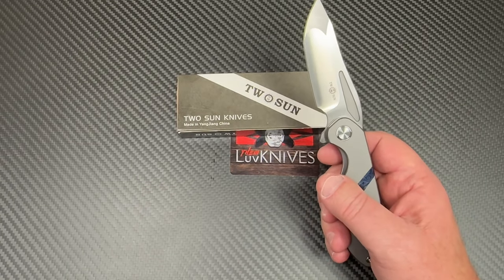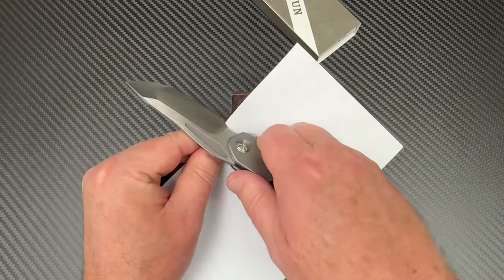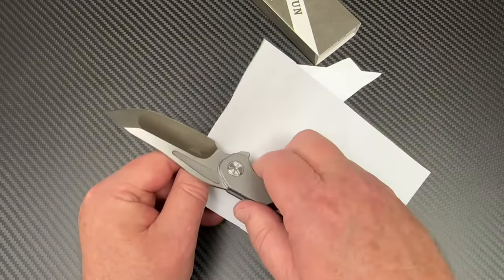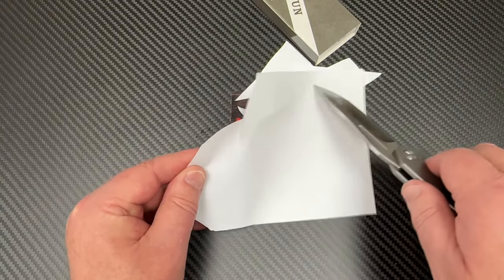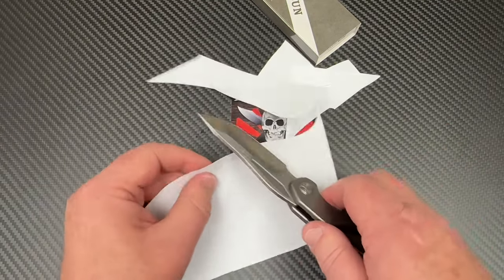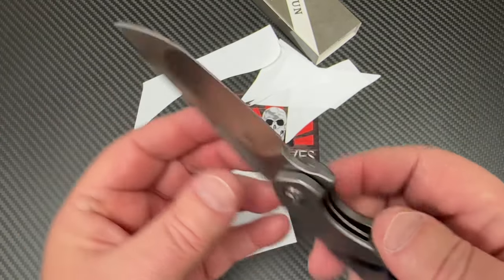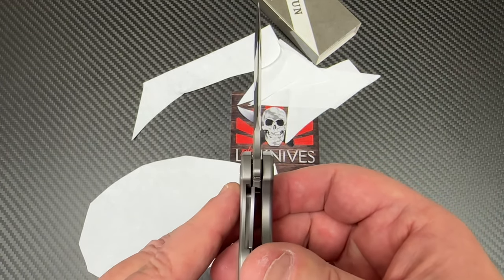It just occurred to me - I could cut something with it. We don't start in the choil area, there's no sharpening there. That hollow grind - oh, we just tore that one away. There we go. Pretty nice. Pretty nice satin grind in there. Pretty symmetrical as well.